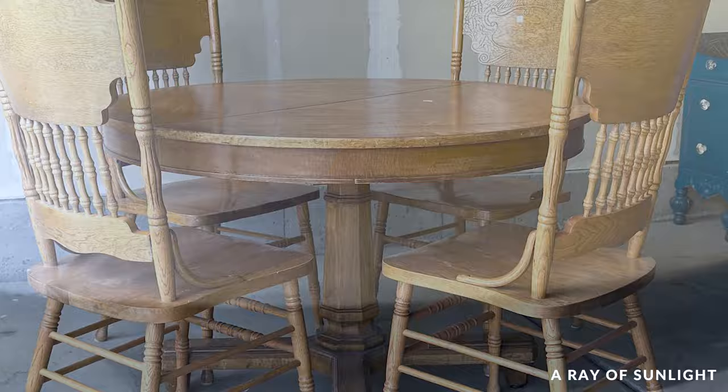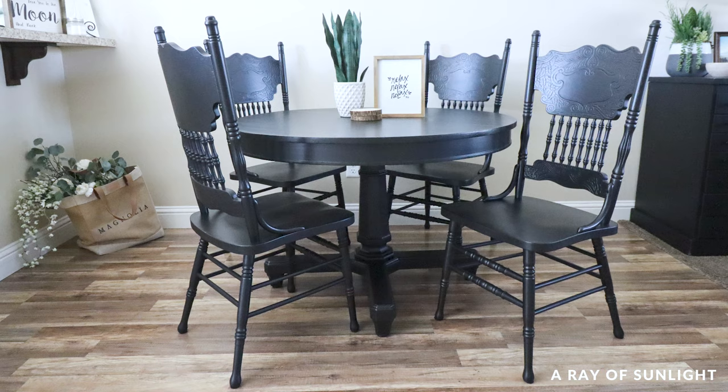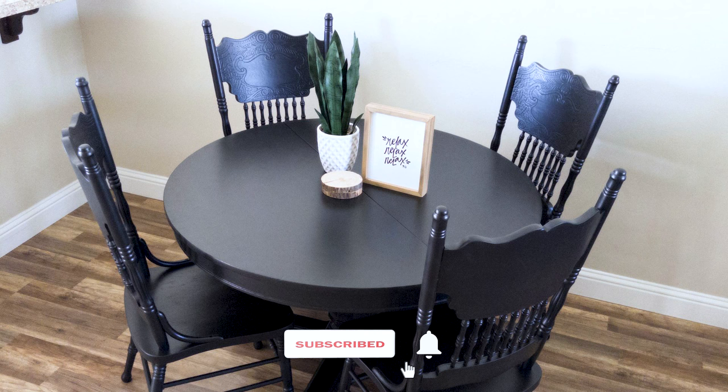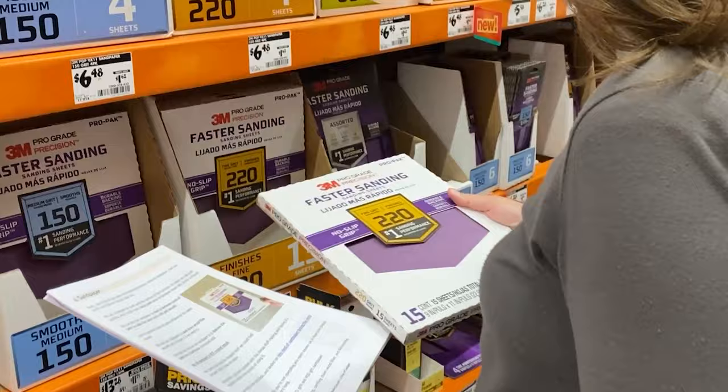Here's what it looked like before and here's what it looks like now. This mismatched set turned out super cute — it looks modern and sleek all painted black and it's now ready for its new home. Don't forget to hit the like and subscribe buttons to see more of our videos. Not sure what supplies you need for your furniture flip? Click the link in my comment to download our free list of must-have supplies that we use every day to paint furniture.